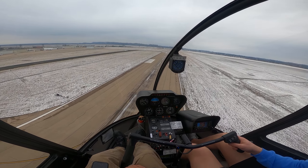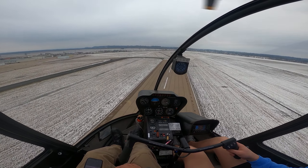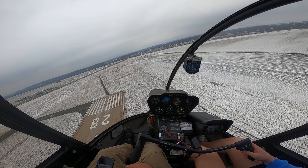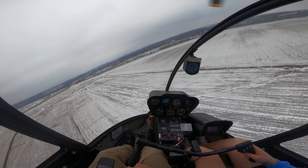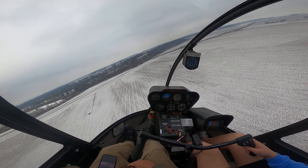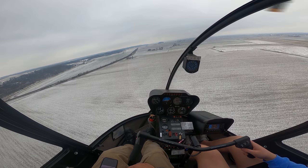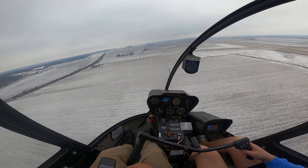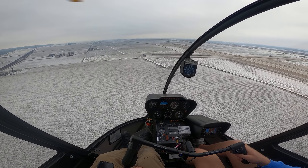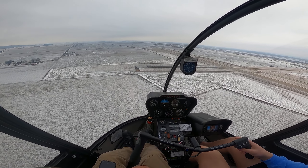That big old hawk. All right, good old Mickey crosswind turn when you're ready. We'll get your radio call. Cougar Tower, Helicopter 2-1 Tango Bravo's midfield on the right downwind for runway 1-0. Tango Bravo, clear for the option runway 1-0. Clear for the option runway 1-0, Tango Bravo.